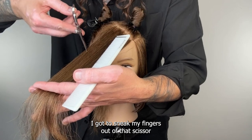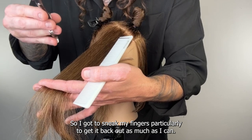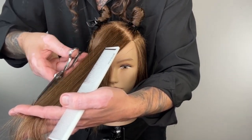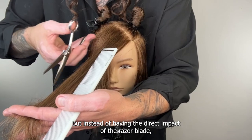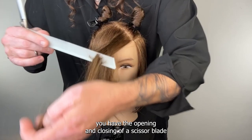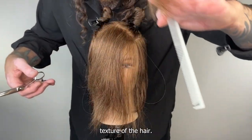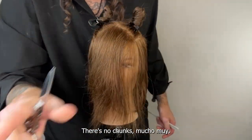Cut from the back to front — I've got to sneak my fingers out of that scissor. If my fingers are poking through hard I have to turn to cut, so I sneak my fingers back out as much as I can, get flush with the section, grab my guide, and make sure I know it all the way across. This becomes much like the action of a razor sliding up and down — but instead of the direct impact of the razor blade, you have the opening and closing of a scissor blade. It has less friction, less restriction on the surface texture of the hair, and once you're done it still has that soft wispy airiness of a razor — no chunks.